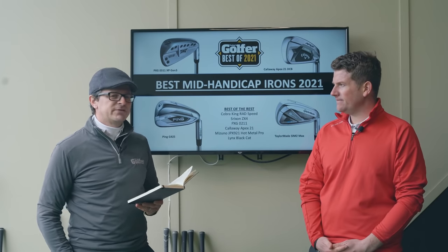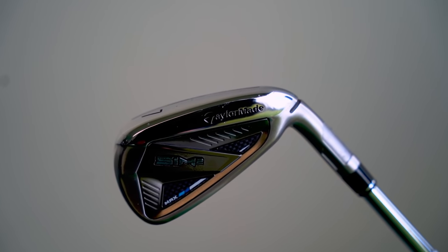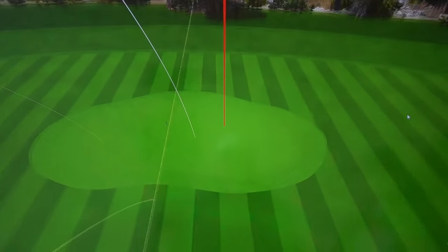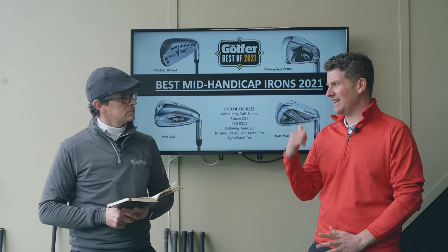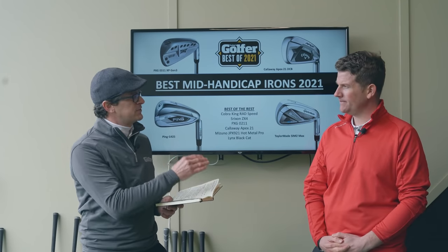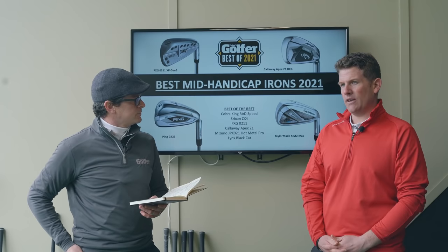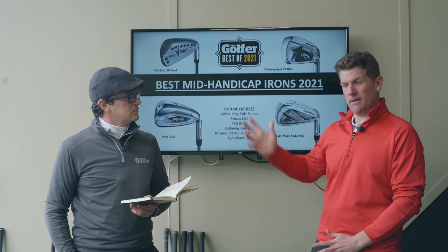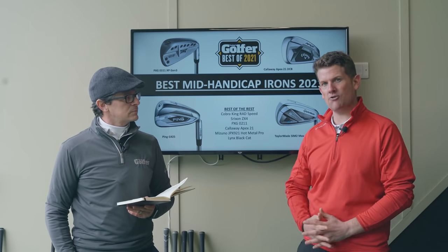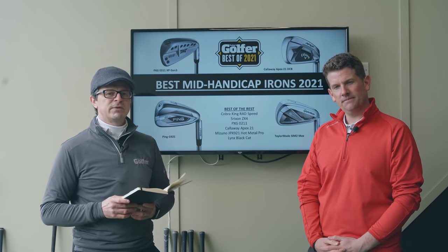The TaylorMade SIM2 Max feels very powerful off the face, especially in the long irons — if you're looking for maximum ball speed, it's a great option from a compact-looking head. It's also worth noting it's not the strongest loft in the category; if you really want to chase distance, look at the OS model. Like the other brands mentioned, TaylorMade has options for every golfer, so if you want a stronger-lofted option, look at the OS.